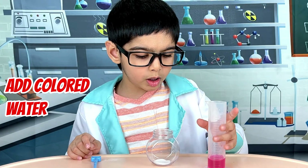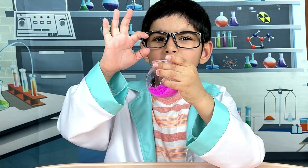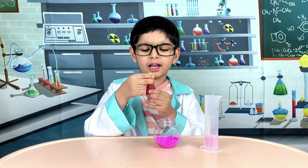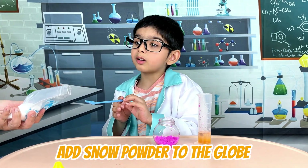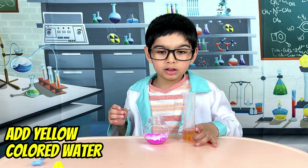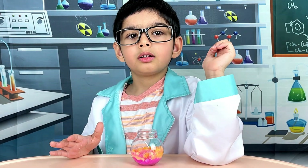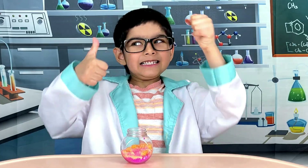Now add the coloured water to the snow powder. Look at this pink snow — it is pretty! Are we ready to add a few more layers of coloured snow? Now we will add yellow colouring agent to the water. Add one, two shovels full of snow powder to the globe. Now add the coloured water to the snow powder. Look at the magic — there are two layers of coloured snow. Let's add some more coloured snow. Let's add blue.